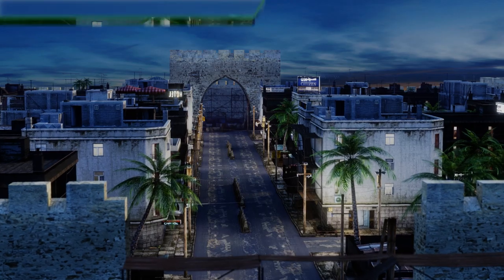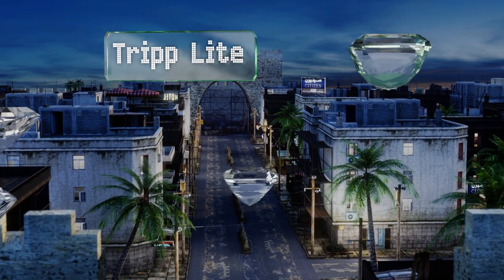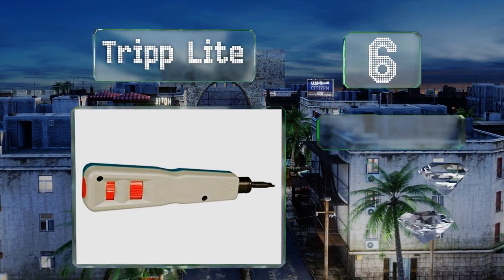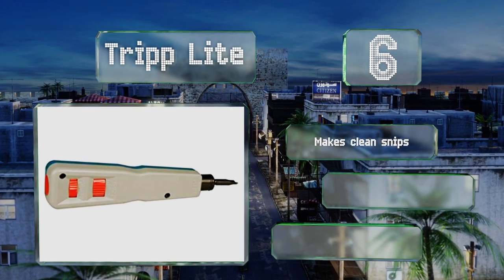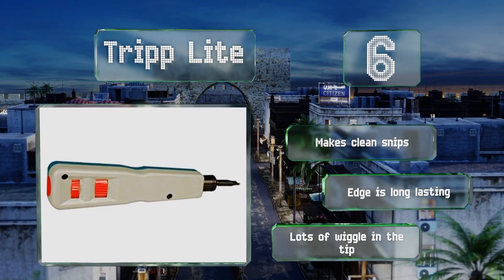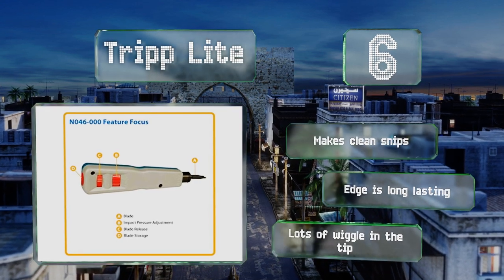Moving up our list to number six, both blades on the Tripp Lite have cutting and non-cutting sides, so you can work on 110 and 66 standards with minimum hassle. Releasing those knives is as simple as turning the dial on the handle, and adjusting the impact pressure is equally easy. It makes clean snips and the edge is long lasting; however, there's lots of wiggle in the tip.